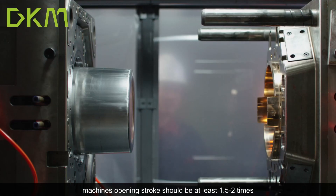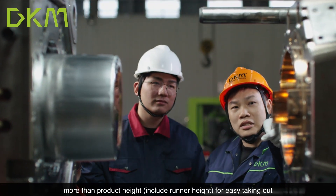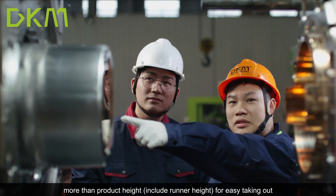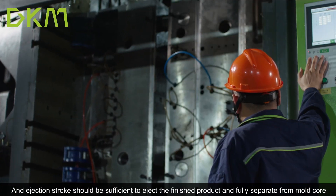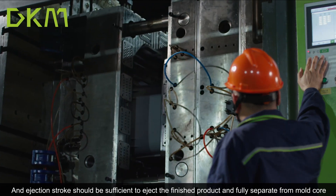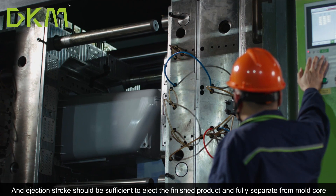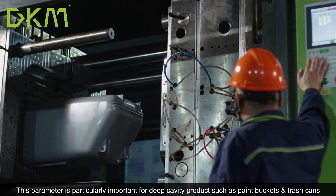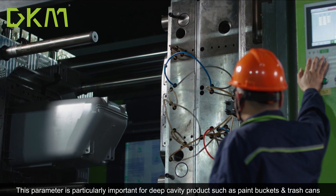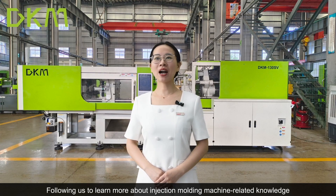For easy takeout of the product from the machine, especially for deep height products, the machine opening stroke should be at least 1.5 to 2 times more than the product height, including runner height, for easy removal. The ejection stroke should also be sufficient to eject the finished product and fully separate it from the mold core. This is particularly important for deep cavity products such as thin buckets and trash cans.